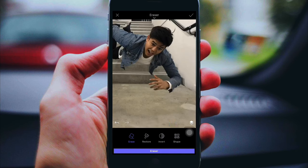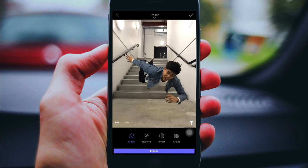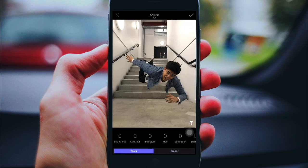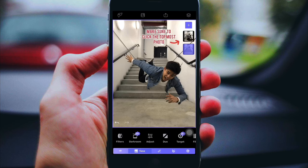So yeah, as you can see we have a kind of finished product, but it's not clean enough. We need to adjust the brightness. First, click the tone button — it's beside the layers — and click the adjust button. Make sure to adjust the brightness so it matches the background. It doesn't need to be perfect because we're gonna edit it in the post-editing app which is Snapseed.